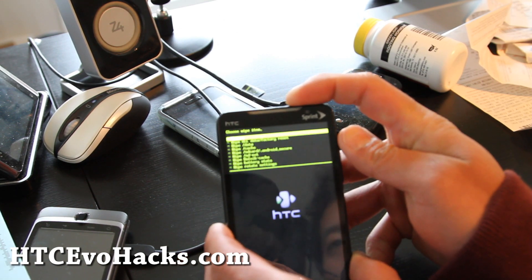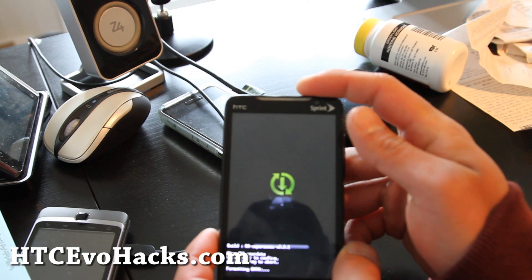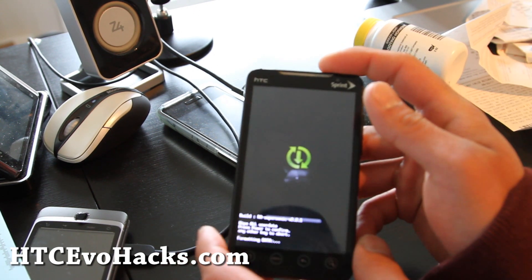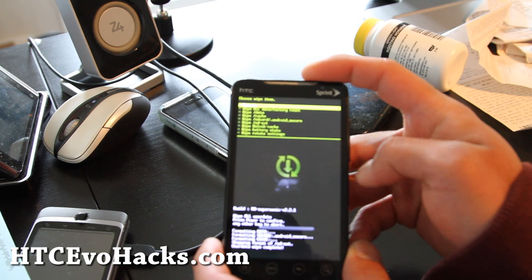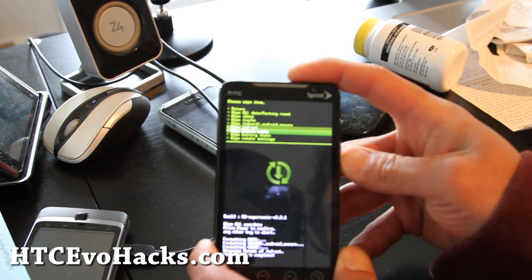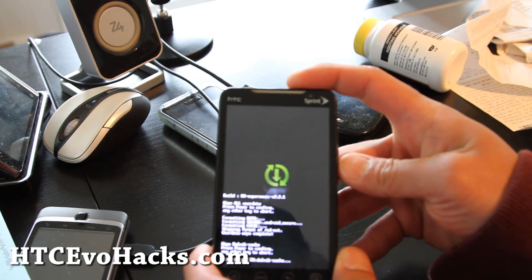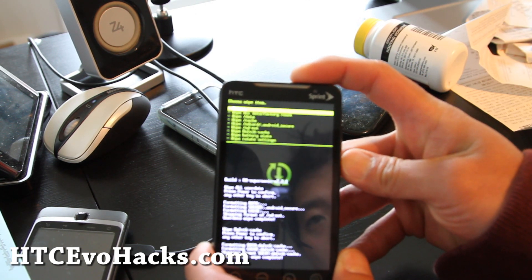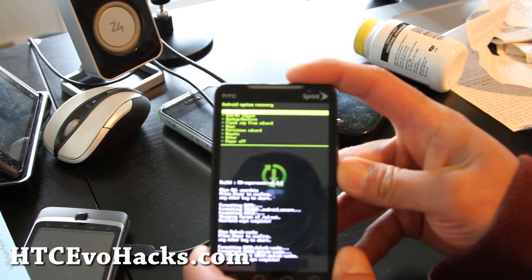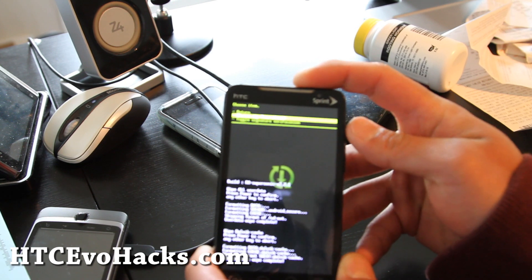Wipe and wipe all data — factory reset. This is just so you get a clean wipe of everything. Otherwise, if it's the same ROM, you might not have to, and then you'll keep all your apps. Then go to wipe the cache, power button. Then return and flash zip from SD card, choose zip from SD card.